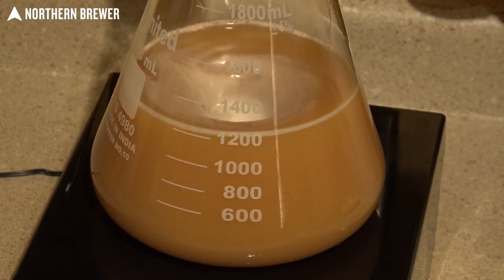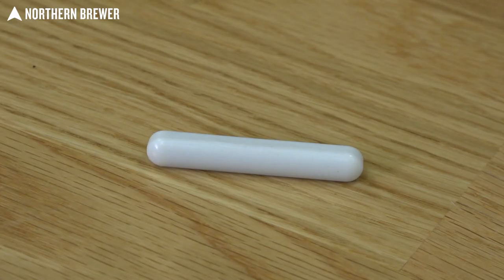This allows for your yeast cake to fall out, then you can decant the wort on top and retain your slurry for pitching.